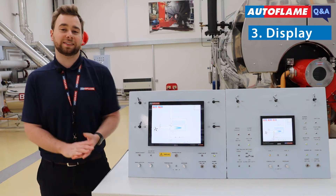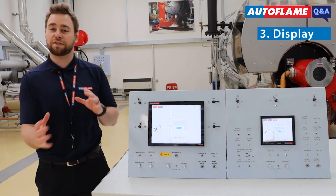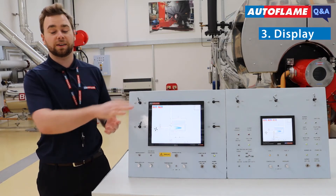Finally you have DI, which stands for Display. This covers all of your graphical changes on the front end of the Mark8 or the Mini.